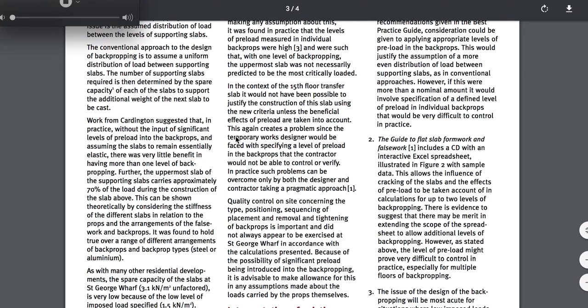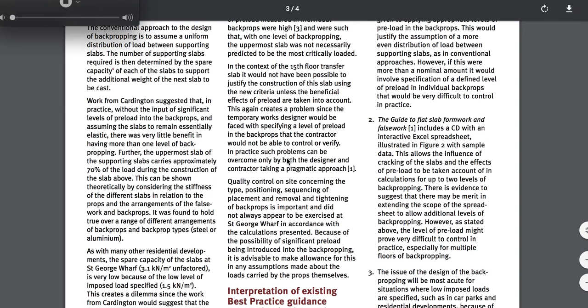This again creates a problem since the temporary works designer would be faced with specifying a level of preload in the back props that the contractor would not be able to control or verify. In practice such problems can be overcome — but he can't control or verify, meaning it's too soon, jumping on it. He can't determine the values because the testing's not even ready yet. Say you're getting up there one day later — they're not breaking concrete one day later. That speed shouldn't even be out there.